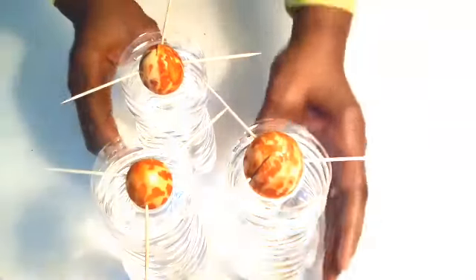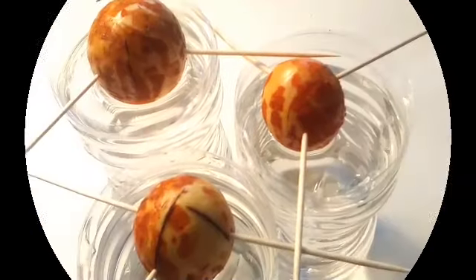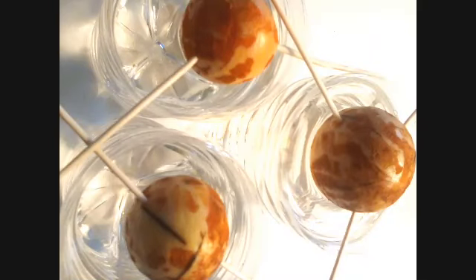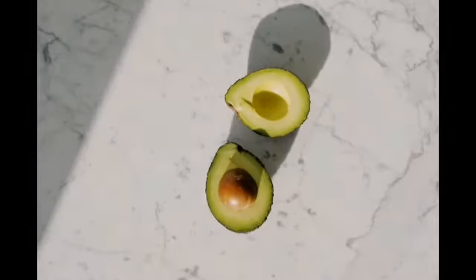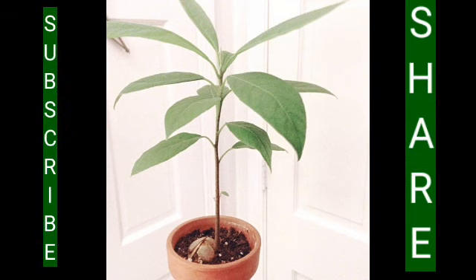We've got three more avocado plants ready to grow! Thank you guys for coming and hanging out with me in my garden today. This is what they should look like when you're all done. Don't forget to subscribe, tap the bell so you'll be notified when I upload the next video, and leave me some comments down below — I'd love to hear what you have to say about growing avocado plants. Thanks again for coming and I'll see you guys next time.